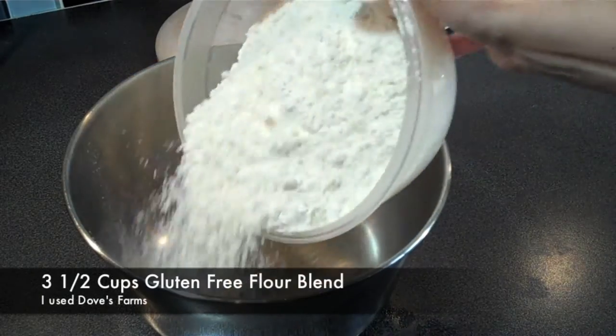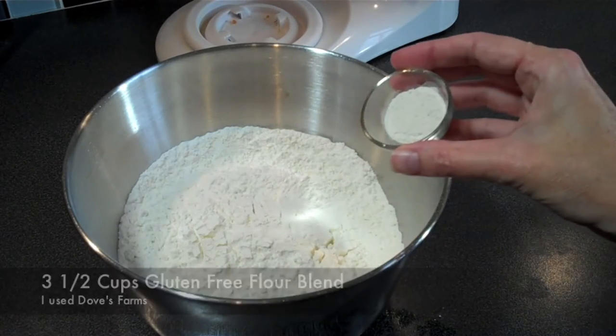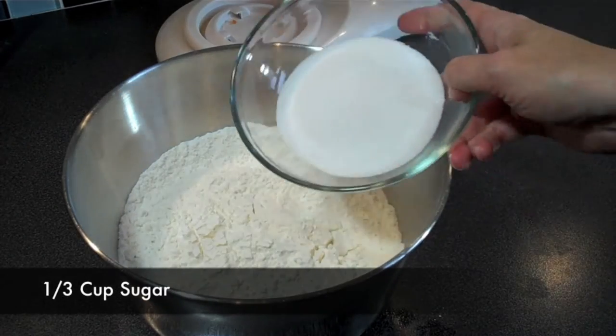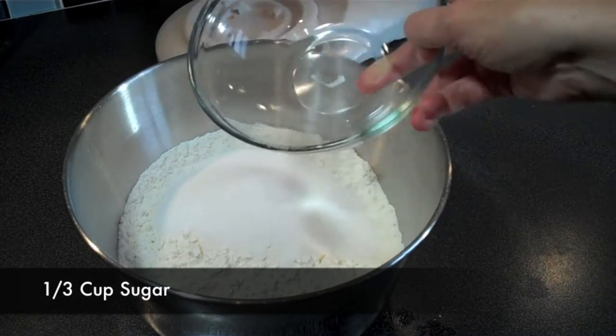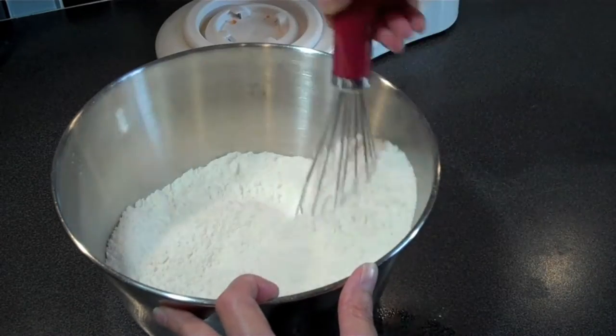Now let's move to our dry ingredients. In a mixing bowl add 3 and a half cups of gluten free white flour blend. To this add 1 teaspoon of xanthan gum and a third cup of granulated white sugar. Give it a good mix until everything is well distributed, and now we are going to move on to our wet ingredients.